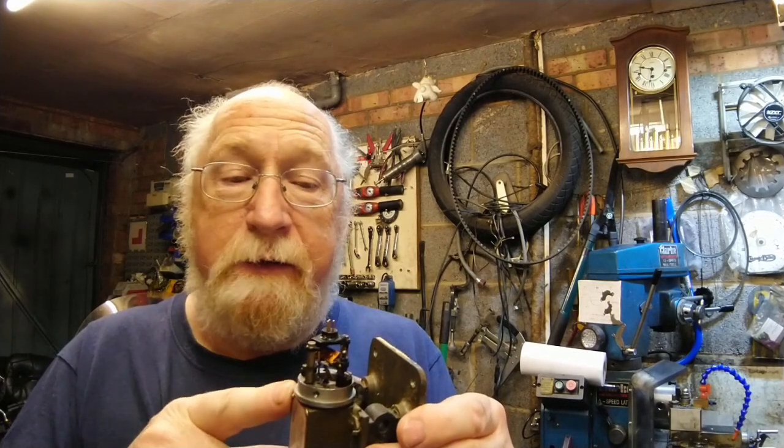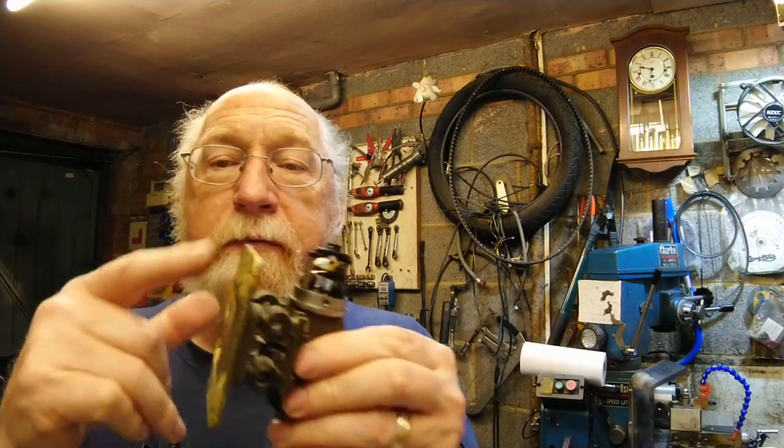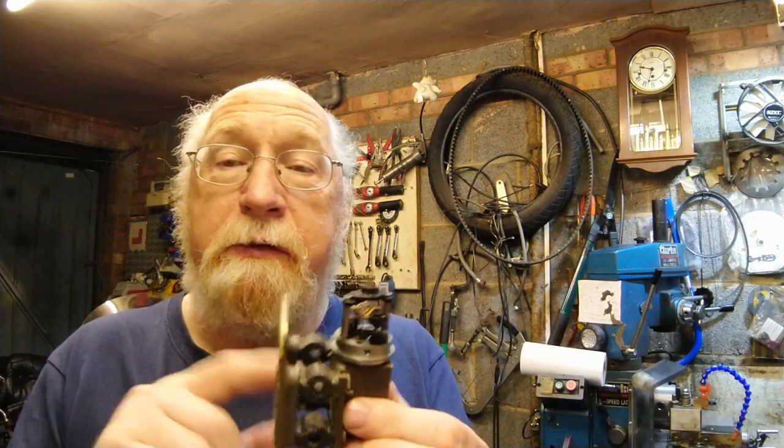The problem I've got is that the interesting working parts are just here and this mounting plate is in the way. I'm going to have to remove this mounting plate to get close enough for macro photography. I can't video macro, so when we come to pressure test it I'll photograph it at minimum and at maximum pressure, and you can see how this thing moves. It's very delicate inside — extremely well made.